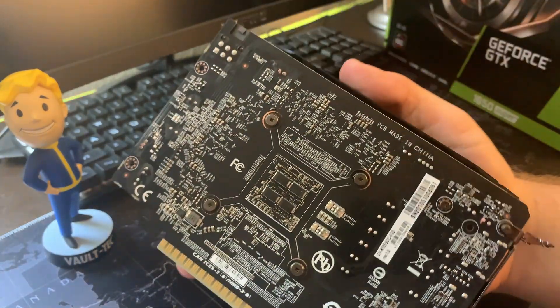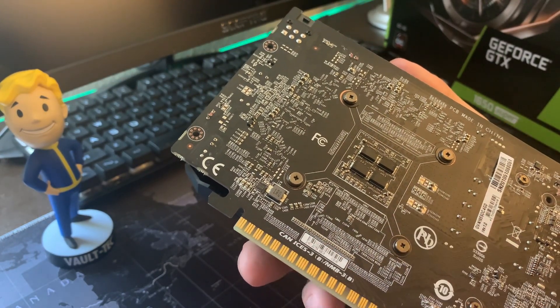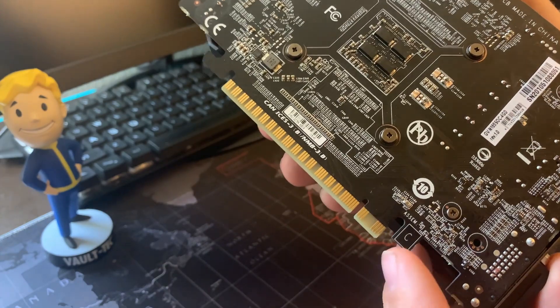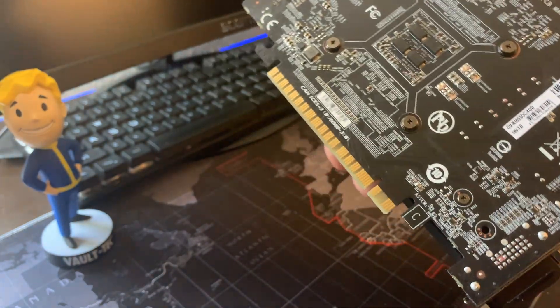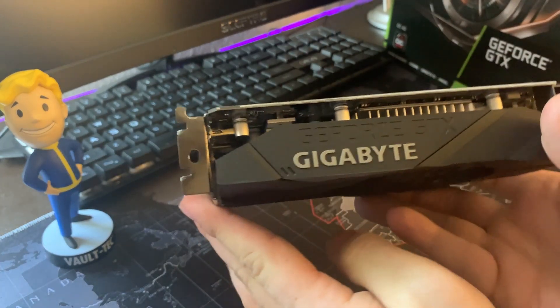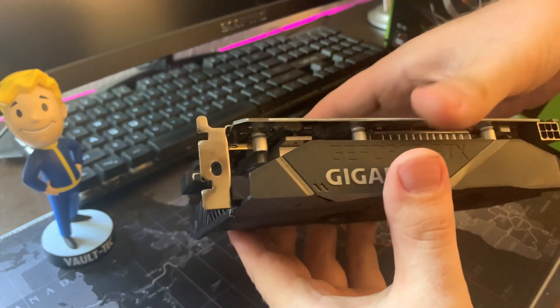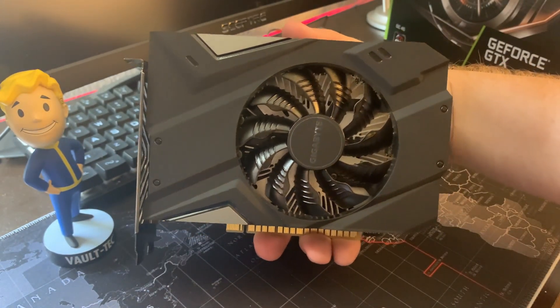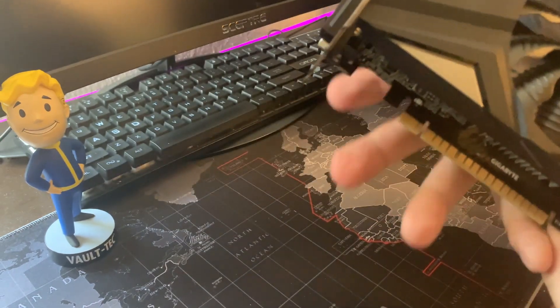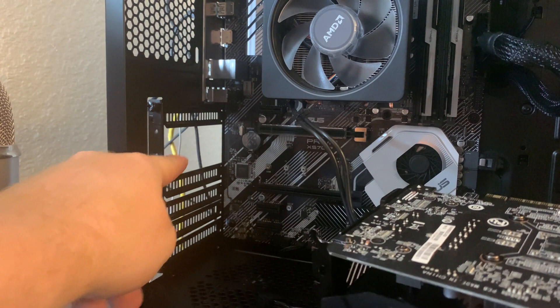Flipping it around to the top side, you can see right there is the actual graphics processing unit. This card will give you four gigabytes of GDDR6 memory and it runs off the DirectX 12 interface. Chances are you're not going to need a heavy duty power supply, as it requires a minimum of 350 watts. Because of the heatsink, this graphics card will be taking up two slots on the back of your computer.